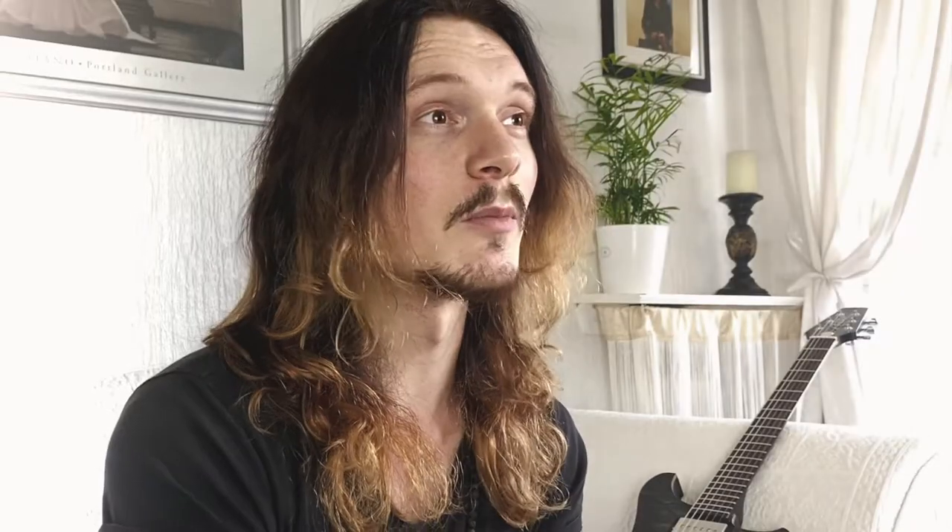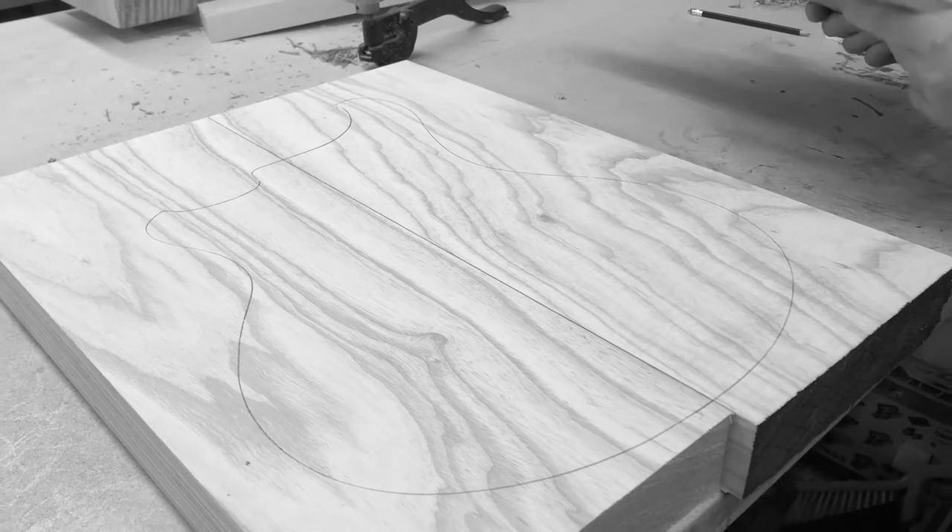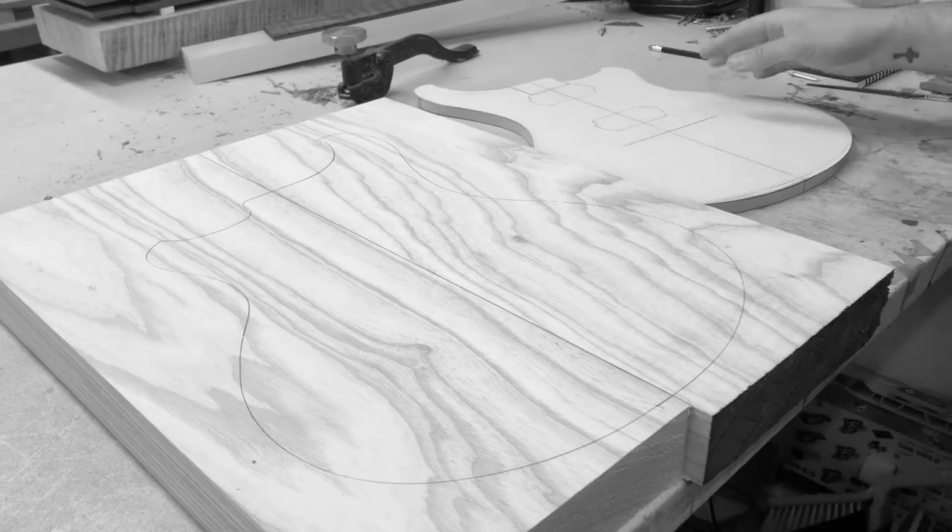Every guitar played just as well as it looked. Fast forward a few months, I went back by myself to check out some of the new stock models. When the question came about doing a model together, I was well up for it — there was no hesitation on my part.